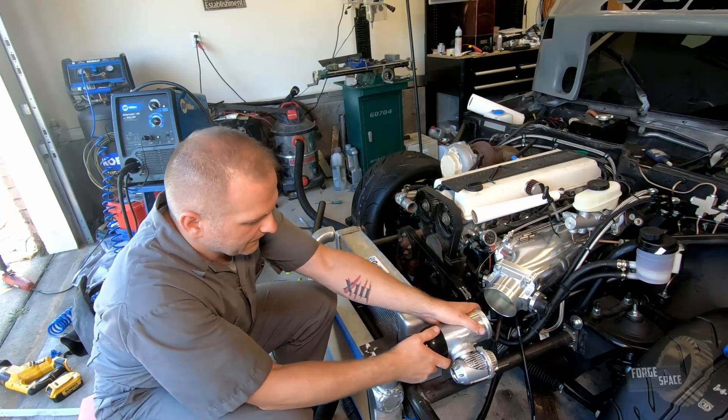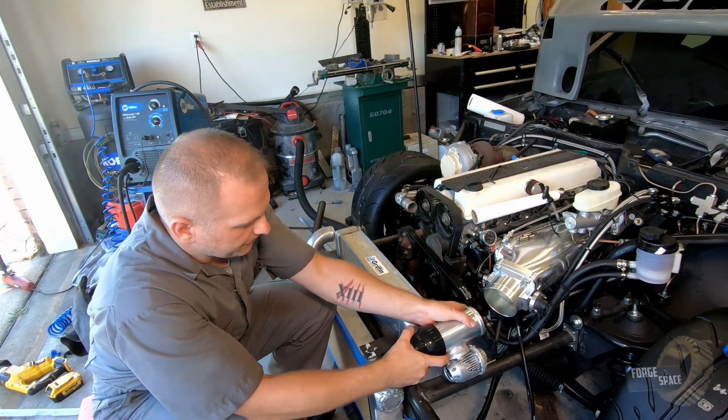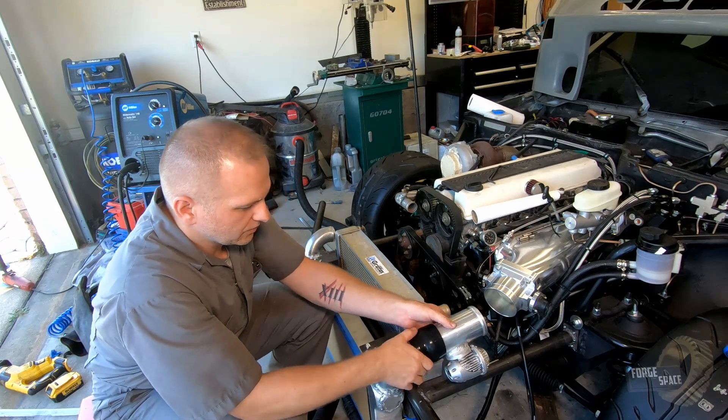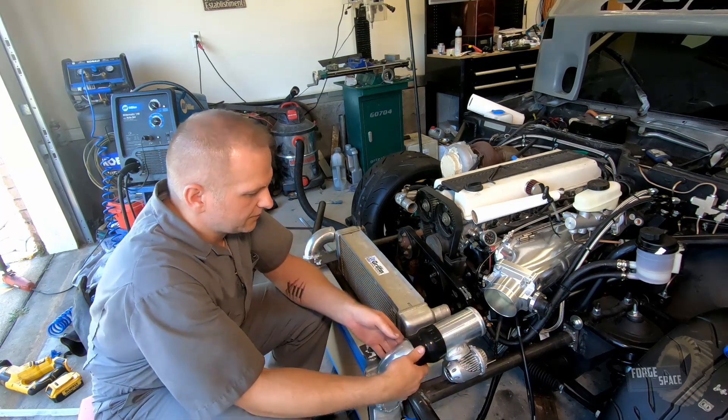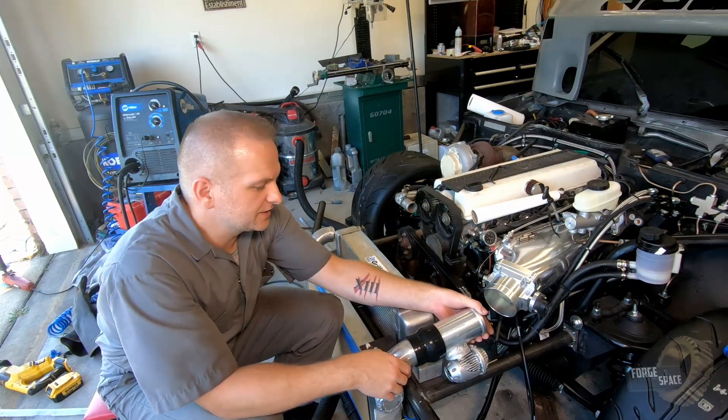There it is. All we need is our last coupler — three, three and a half inch I believe.